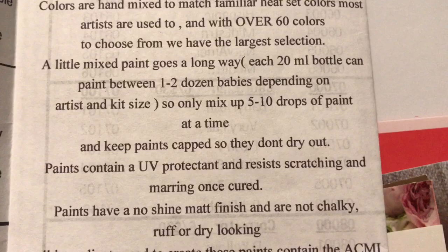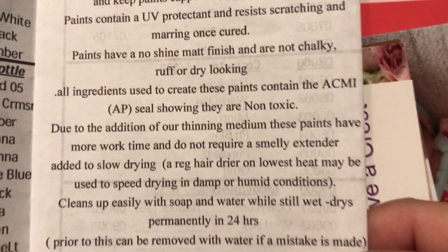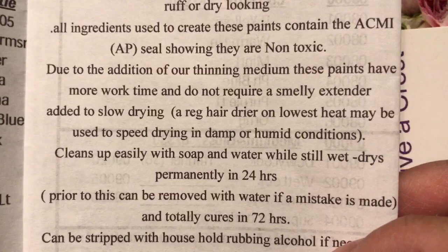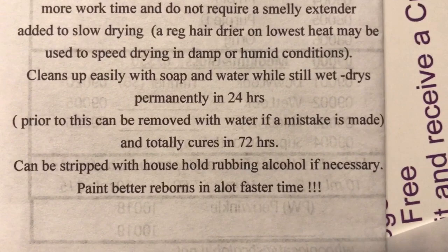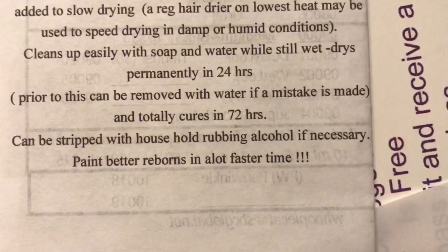'A little mixed paint goes a long way — each 20 milliliter bottle can paint between one to two dozen babies depending on artist and kit size, so only mix up five to ten drops of paint at a time and keep paints capped so they don't dry out. Paints contain a UV protectant and resist stretching and marring once cured. Paints have a no-shine matte finish and are not chalky, rough, or dry looking. All ingredients used contain the ACMI AP seal showing they are non-toxic. Due to the addition of our thinning medium, these paints have more work time and do not require a smelly extender to slow drying. A regular hair dryer on lowest heat may be used to speed drying in damp or humid conditions. Cleans up easily with soap and water while still wet, dries permanently in 24 hours, and totally cures in 72 hours. Can be stripped with household rubbing alcohol if necessary.'